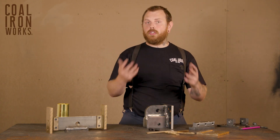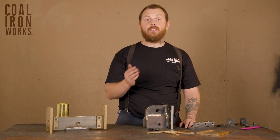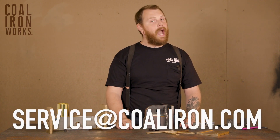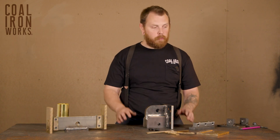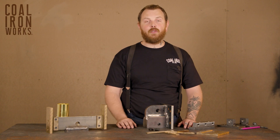All of these parts are available at serviceparts@coaliron.com. If you have any questions, please reach out to service@coaliron.com. We're happy to help you get everything adjusted properly and taken care of, and we really appreciate you watching this video — so stay tuned for more.